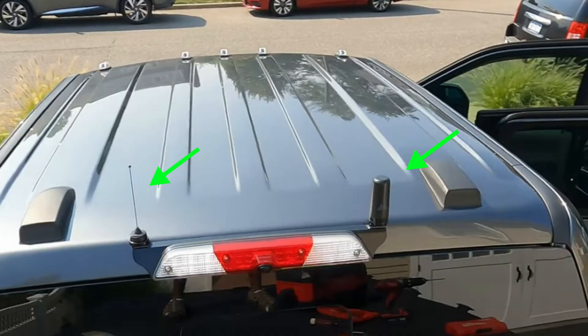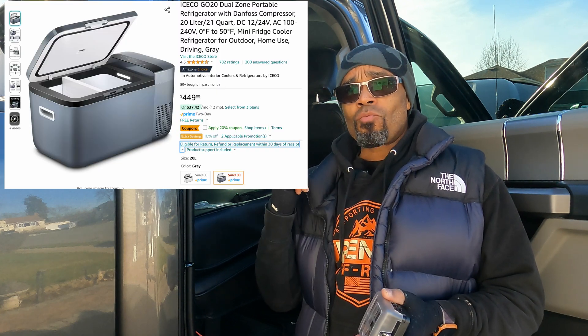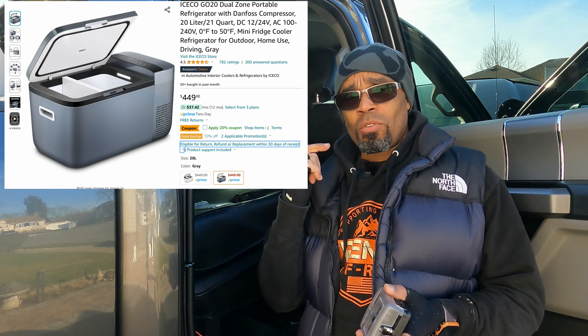an antenna on my roof. If you haven't seen those videos, I'll post a link below to take you straight to them on how to install a radio into your truck. Now I'm about to install my second radio. I have a GMRS radio, I want to install a ham radio, and I also want to install a refrigerator.